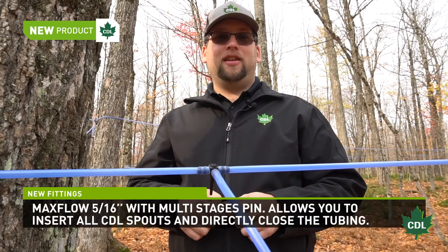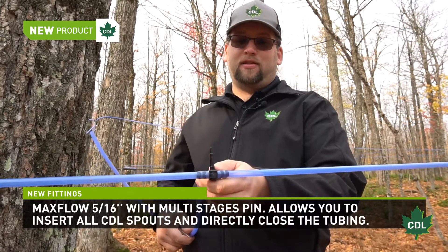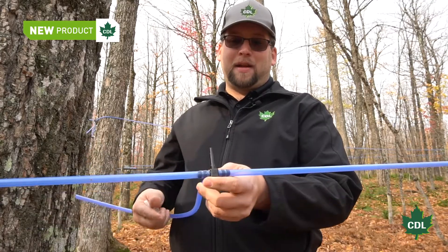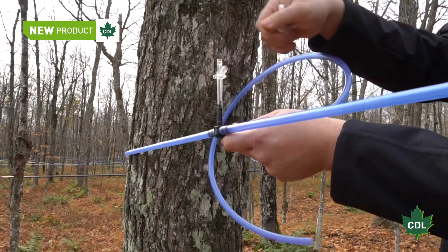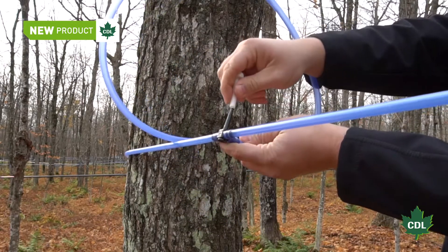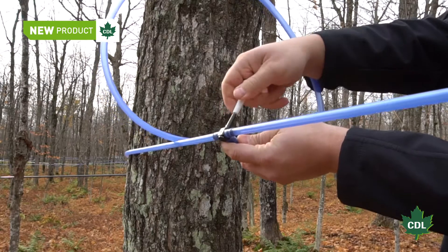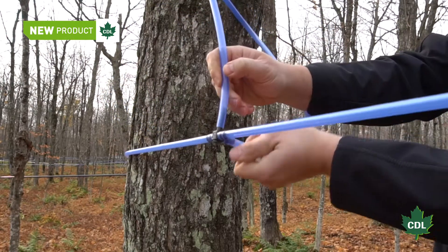The second new product we want to showcase today is a maxflow multi-stage tee. We made this product after several customer requests. The multi-stage pin on the tee makes it possible to plug any type of spout, whether it's quarter inch, 5/16, maxflow, or signature spouts. You can also insert the 5/16 tubing directly on the pin.